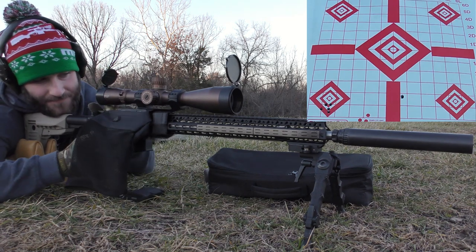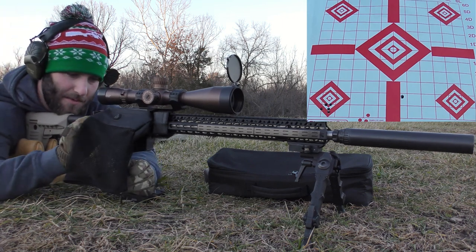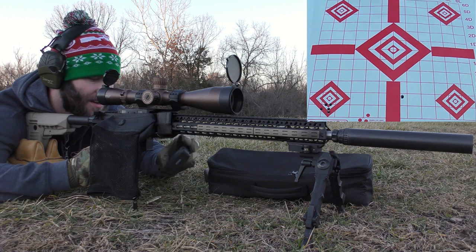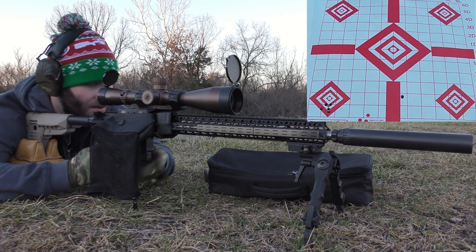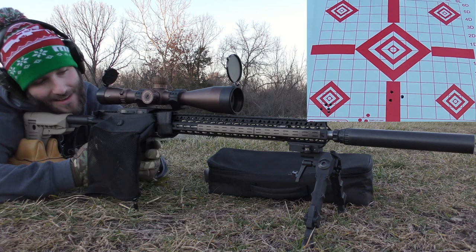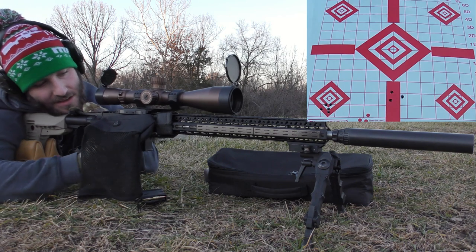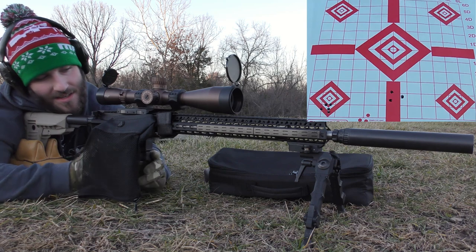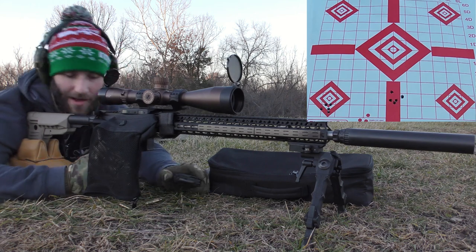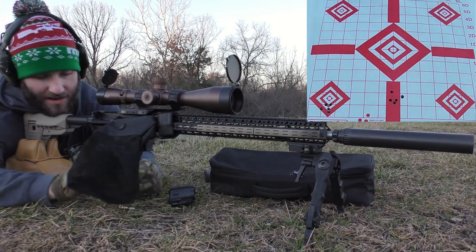Had a malfunction — the brass catcher actually screwed things up for us a little bit, so this next shot might be a little funky. Well, I don't know how that would have gone if we'd had the brass ejecting correctly, but it looked like a few of those were trying to group.